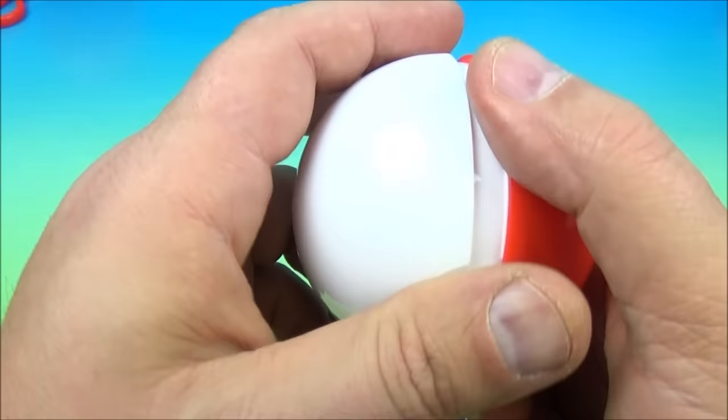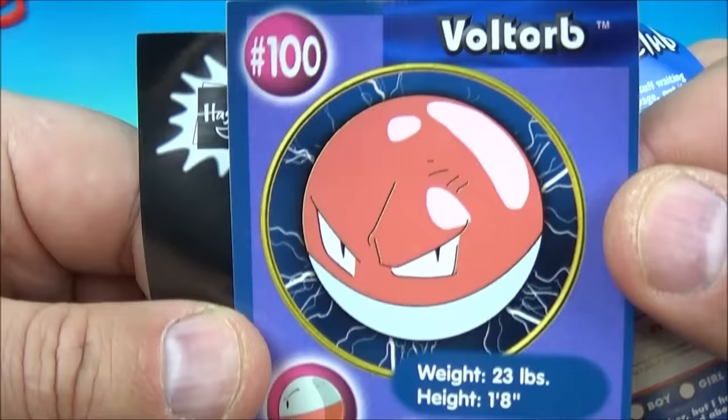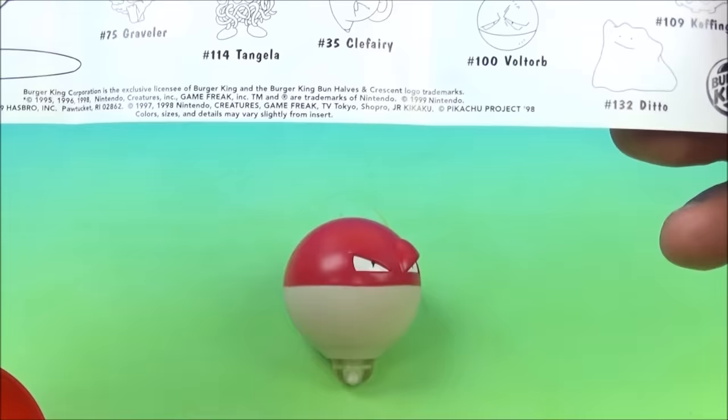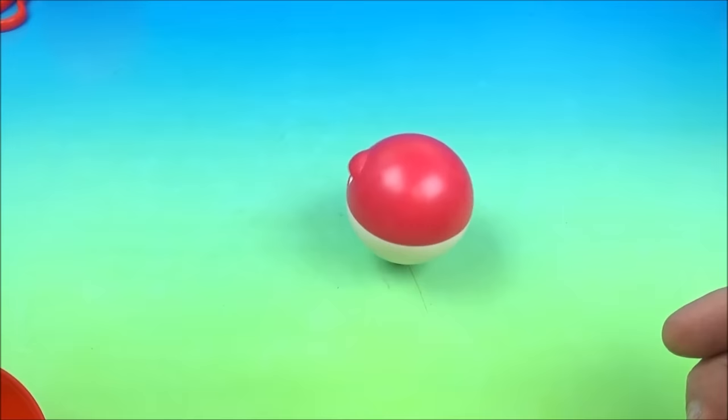Ooh, it's a rev top! Sweet — I like the rev tops, they're lots of fun. Inside we got the collectible card: Voltorb — it's Voltorb! There's the movie scene, and so I'm going to guess this rev top is Voltorb. This is great. Wow, look at that. Let's rev it up and let them go. Nice.